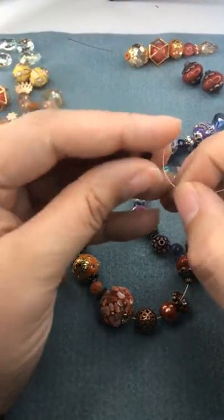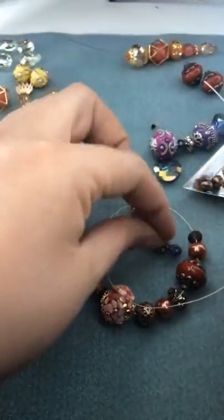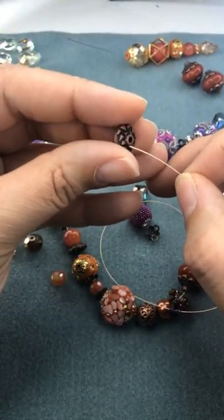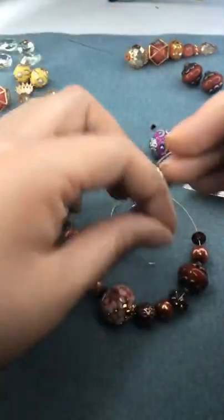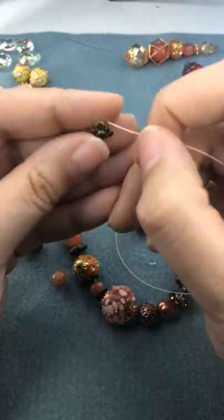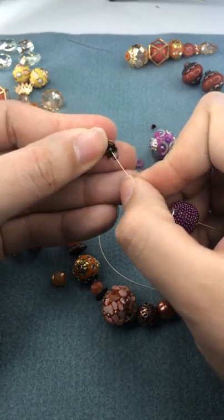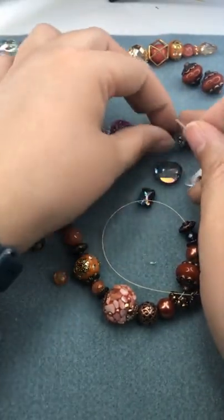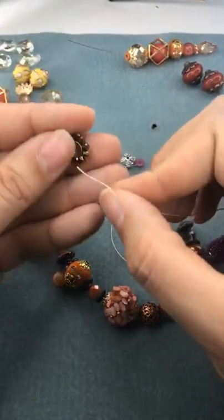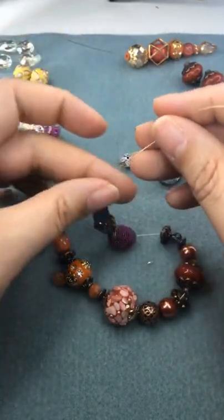I'm going to put on a purple crystal and a spacer, then get back to our chain bead, and then add another one of those darker crystals before I go into the rectangle. I want to see what that looks like up against the rectangle — actually it doesn't work very well because it's a circle in the middle. That's okay, I'm going to end up using a different one.